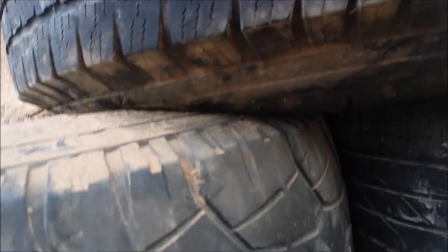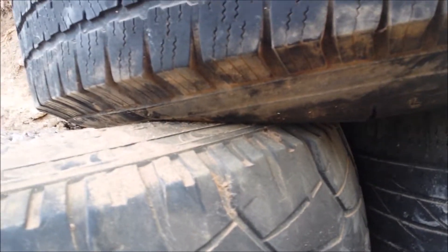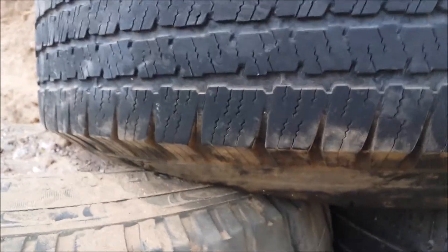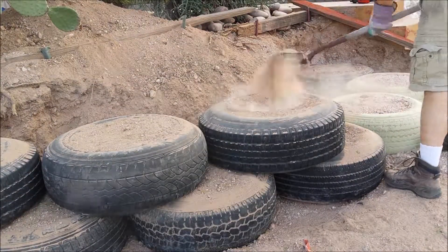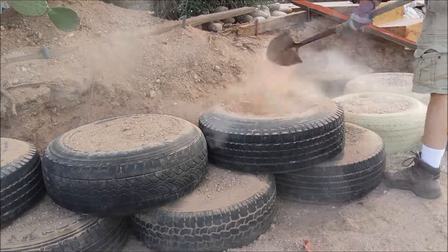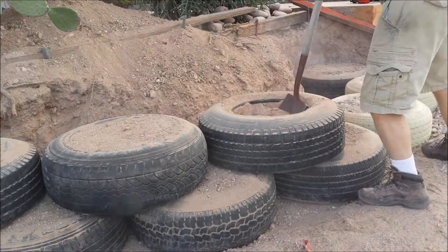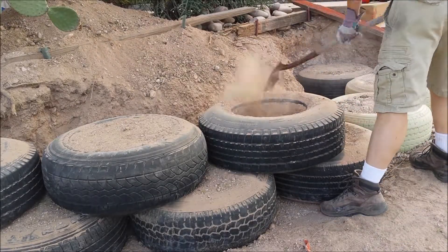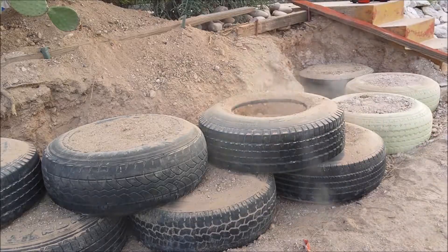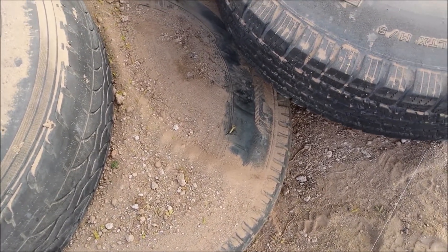How am I supposed to get a sawzall blade in there? It's all folded over and compressed — which is great for wall structure. But I got through, and the screws pulled right out. I just had to lift up on the tire.